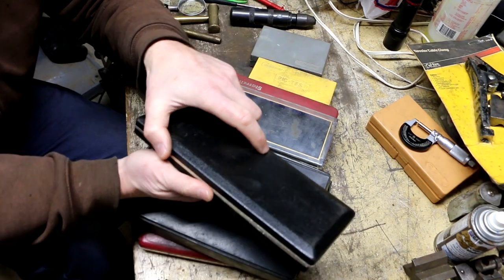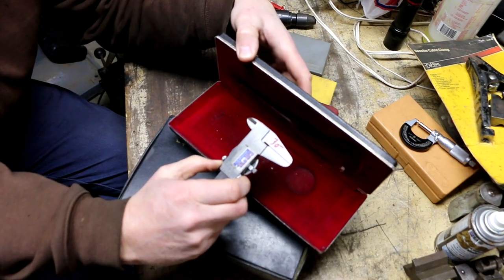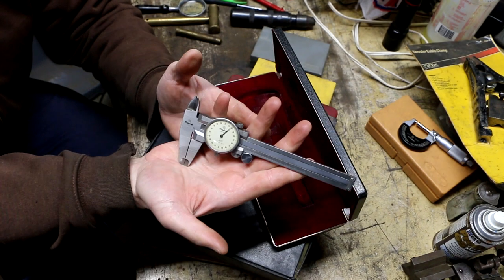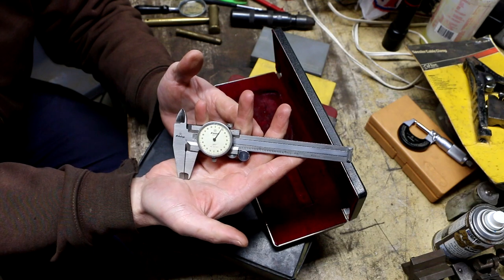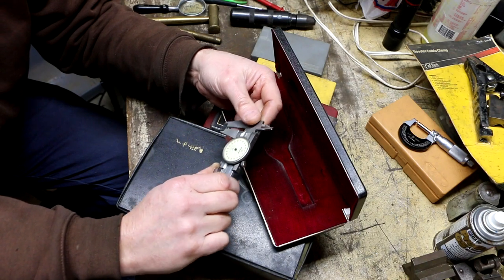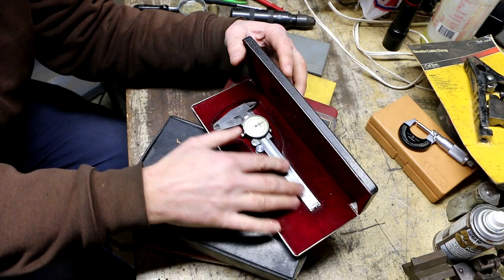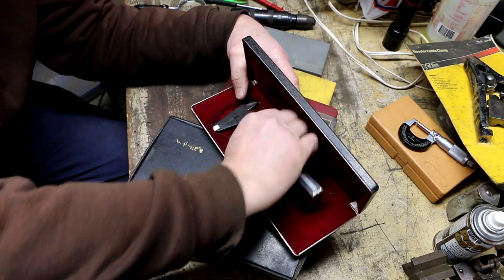What this is is a Mitutoyo dial caliper - you can see the price, 30 bucks. It's an early one and what's unusual about it is it's a four-inch. I do not have any four-inch dial calipers. I think I might have had a four-inch cheap Chinese digital caliper but possibly got rid of it. This is a genuine Mitutoyo, an earlier one, but it works perfectly and is in nice condition - as you can tell it's an early one by the box with the red velvet interior, like a jewelry box.